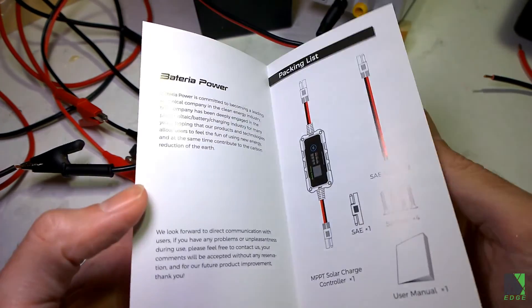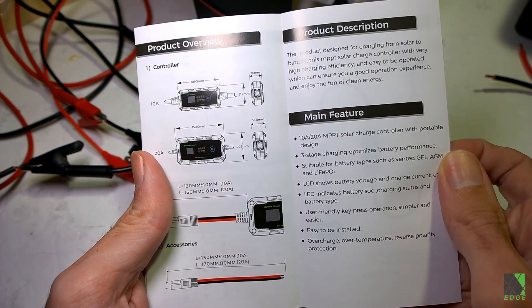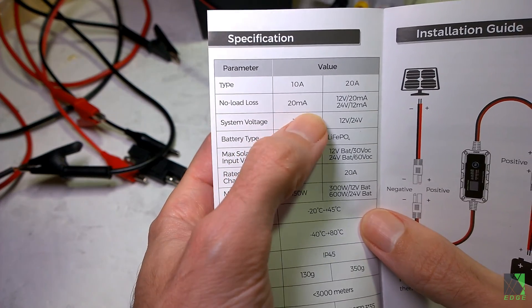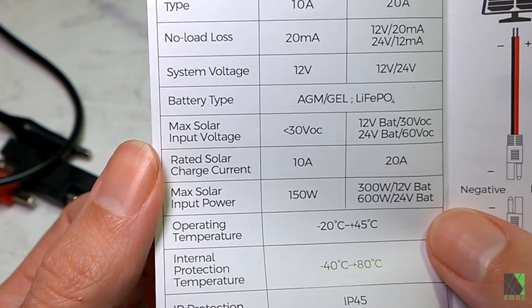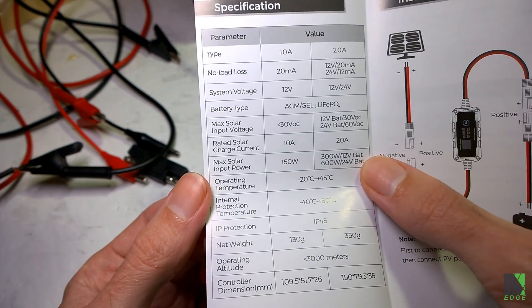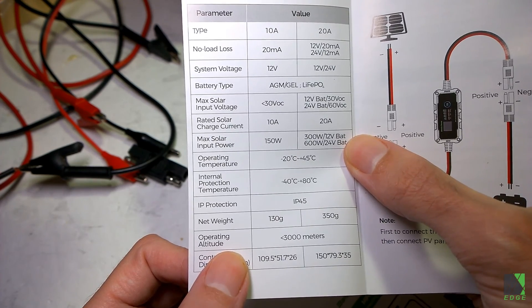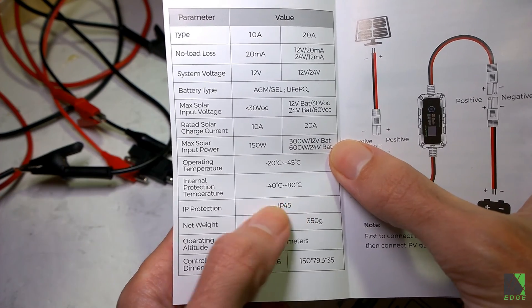They give you a user manual that goes through all the details about what you get, how to hook it up, and what it can do. It also shows the different types of batteries you can charge. There's a no-load loss of 20 milliamps, meaning this charge controller will generally consume about 20 milliamps running the DC converter and microprocessor — there's always a little overhead, and it will always consume a little power even at night. They also give you an IP45 rating; it's sealed and designed to have some resistance to moisture, though I'm not going to dump it in water.